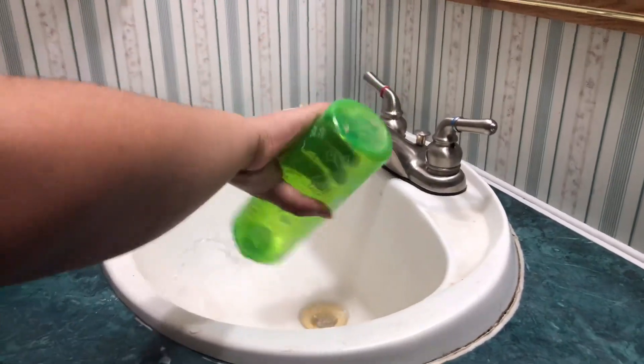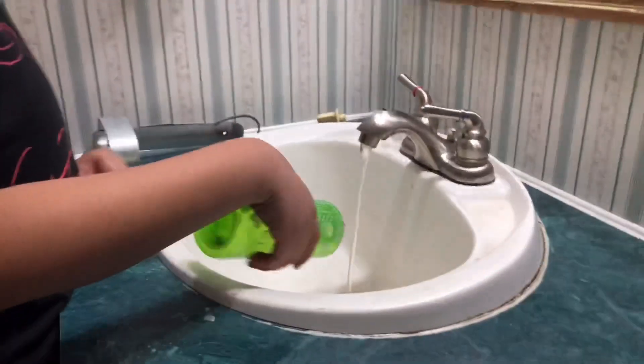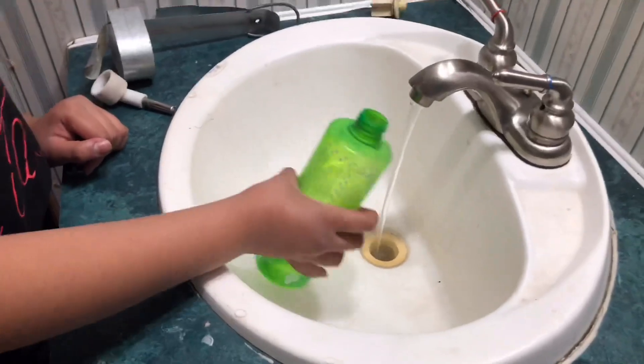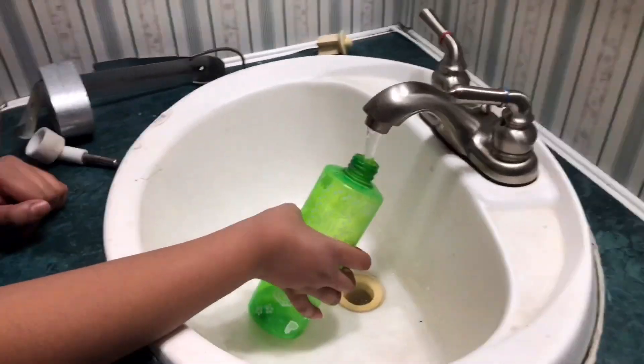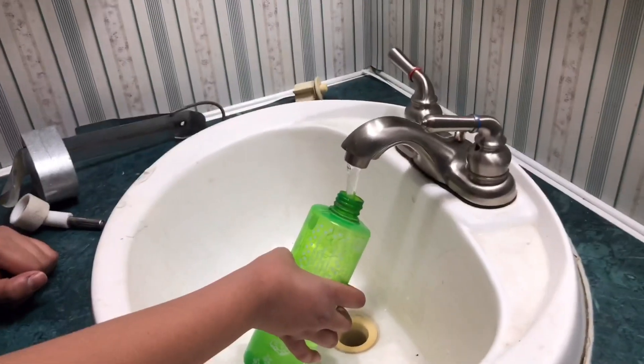I just make sure it's all out, then I give it a good rinse like that, and then I actually fill it up.